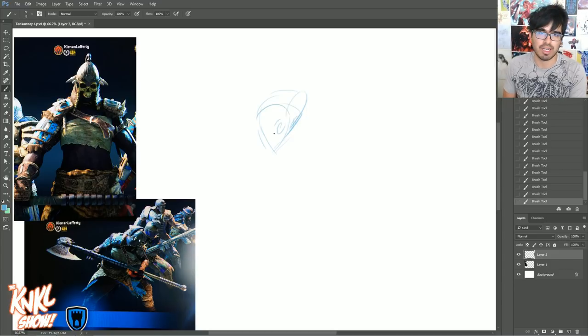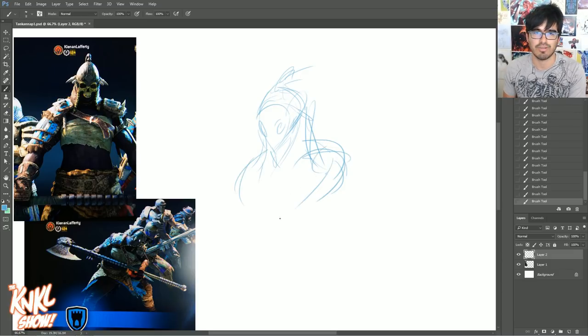I already have a general idea — I want to sketch Tankana, or rather this Viking girl that represents Tankana, on one side, and then Tankana in her human form with the mask off on the other side. You can see I'm immediately starting to lay down some flow lines, getting the flow for the way I want this piece to look. Now let's get into the talk while I sketch this.